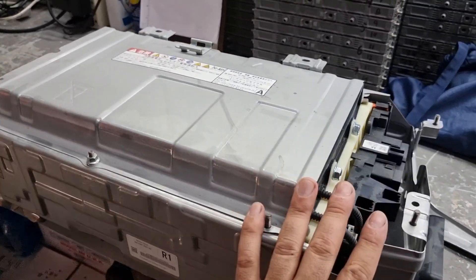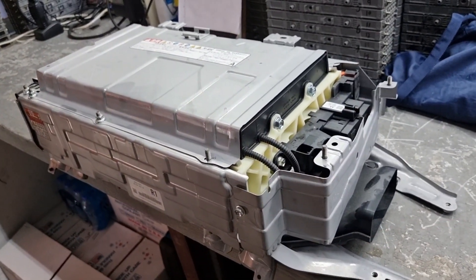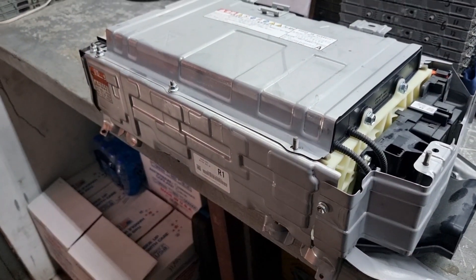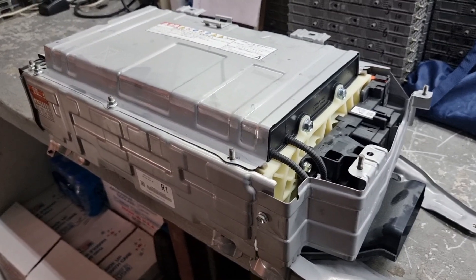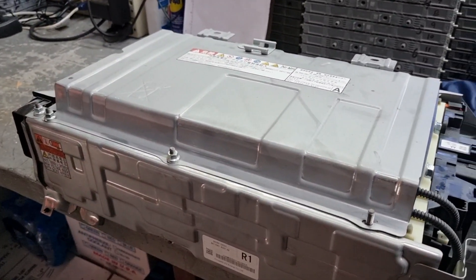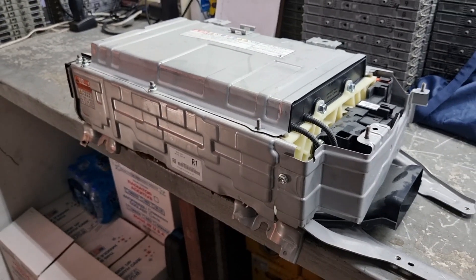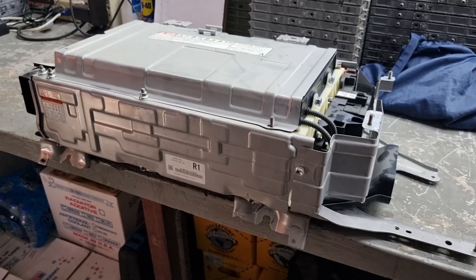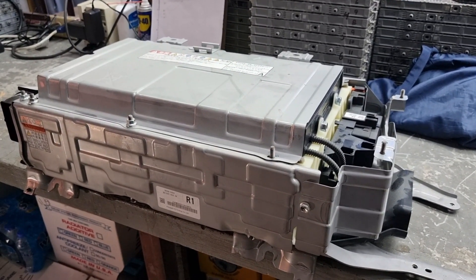We've got the battery in the lab. What we're going to do is open it up, fully surface it, clean it, rotate the cells, and clean the connecting lugs of the bus bars. Then we'll reassemble and connect it to the machine for probably 12 to 16 hours to rebalance. We will finally see if reconditioning a bad battery will fix it or not — stay tuned.